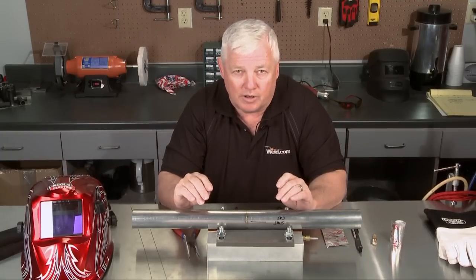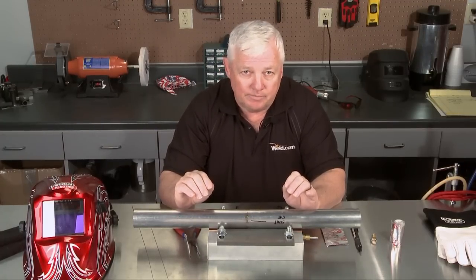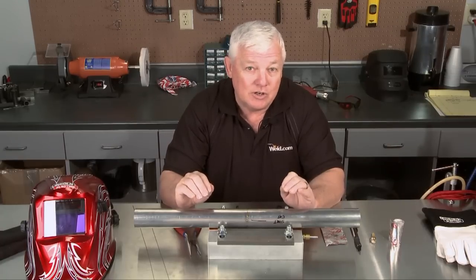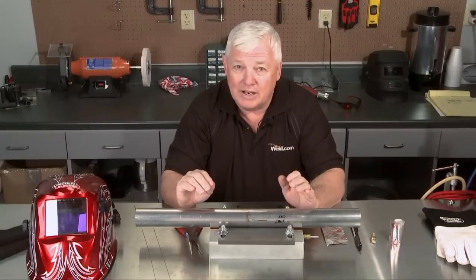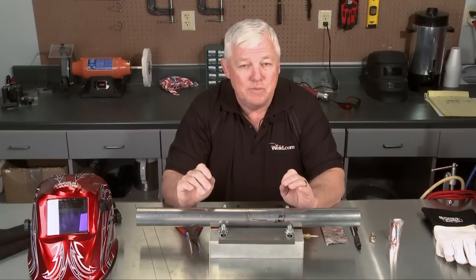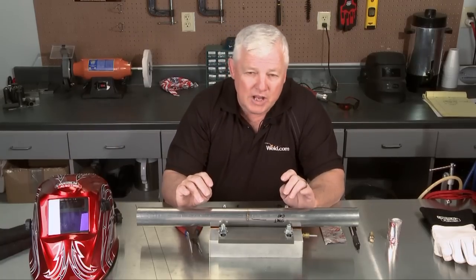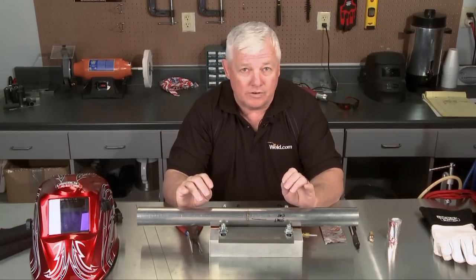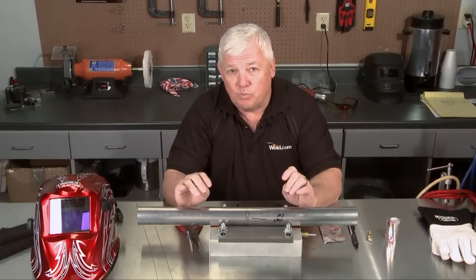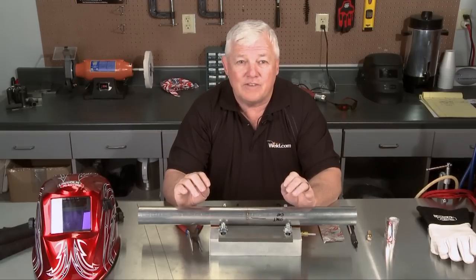Let's get back to the 304L. I have already taken this tubing and purged it and pre-tacked it. You need to tack it at least every inch, possibly every half inch. You don't really necessarily have to use filler when you're tacking. When you do your welding, it's best to add filler so you have a full weld nugget. This tubing is inch and a half diameter. We're going to weld it with DC straight polarity with argon. The wall thickness is 0.035, so the rule of thumb is we're going to use about 35 amps to weld this.